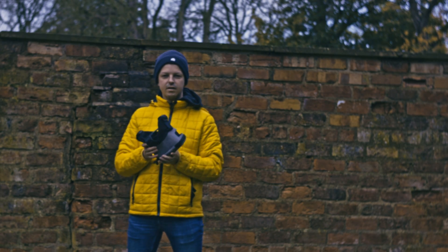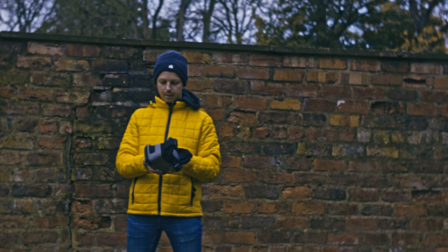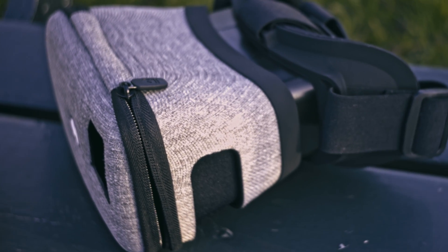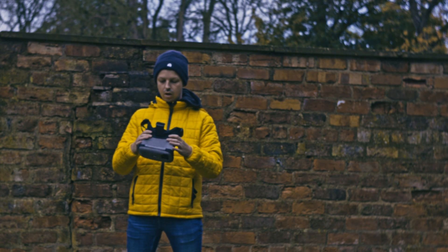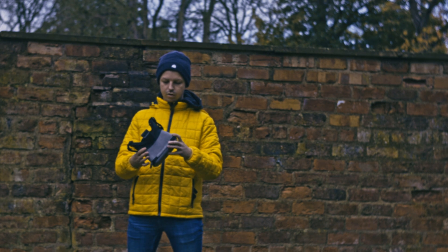Hi, my name's Dan. I'm recording a review for DroneMask2 on behalf of DroneVlog.com. DroneMask2 is a unique little product designed for working with your typical line-of-sight flyer drone, your DJI Mini type drones.